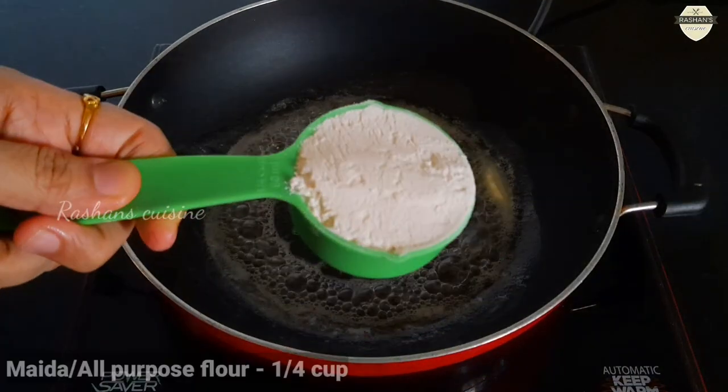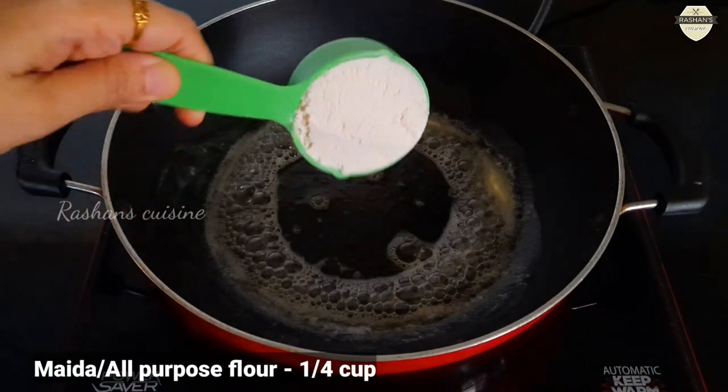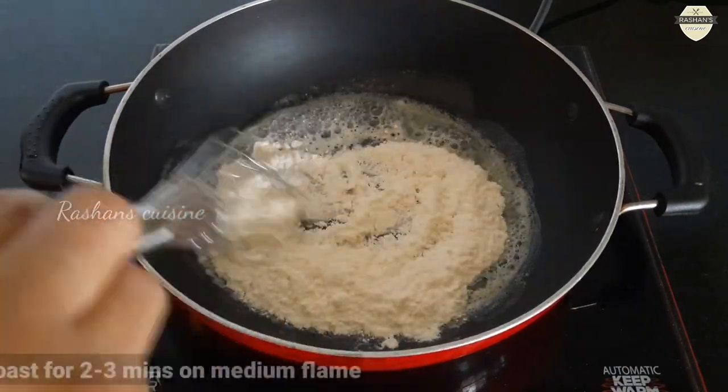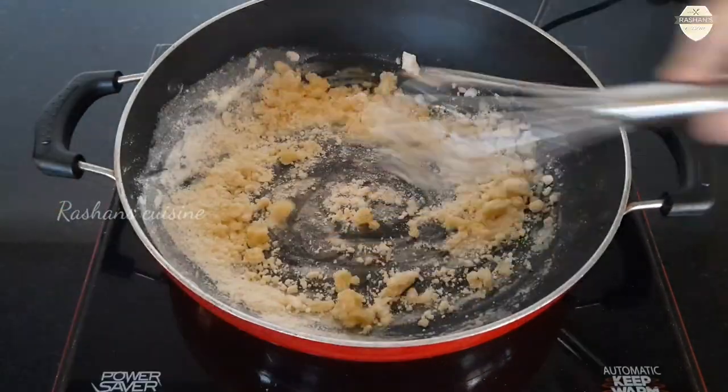When the butter is melted, I am going to use a medium flame. I am going to roast it to get a good flavor.